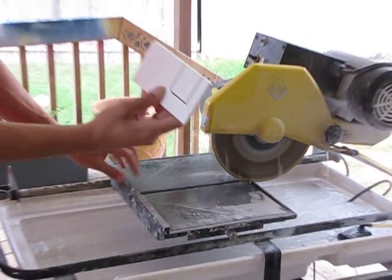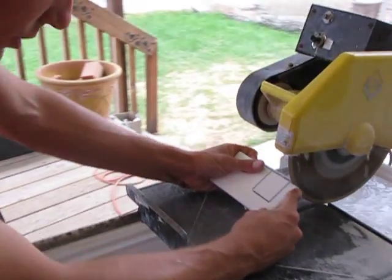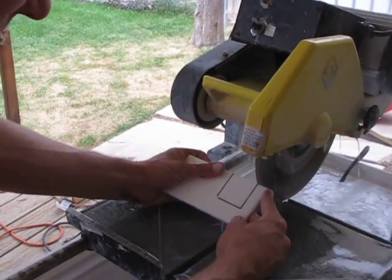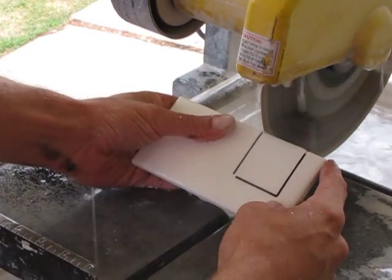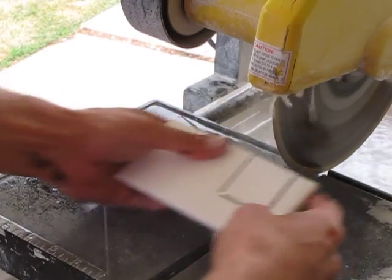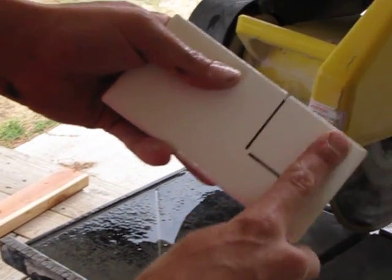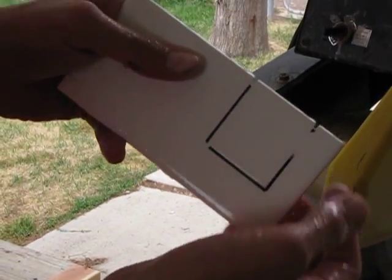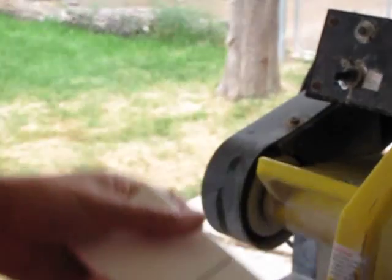So what we need to do — take this tile and I will score just on the edges. Right where I marked, I'll put a little mark because the tile saw is a wet saw; a lot of times it will wash off your marks, but where I've nicked these just slightly, I know where my lines are to cut.